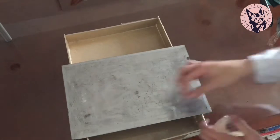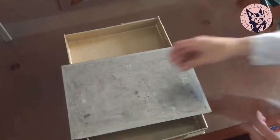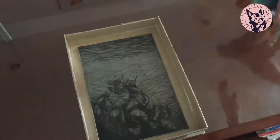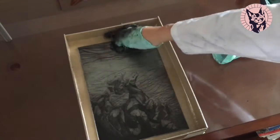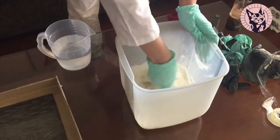I used some double-sided tape to secure the plate to the mold. On my first attempt, I used a dental casting gesso that I bought before the quarantine.